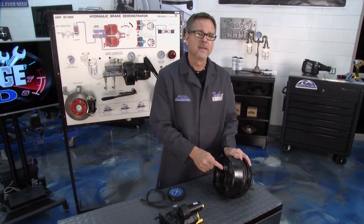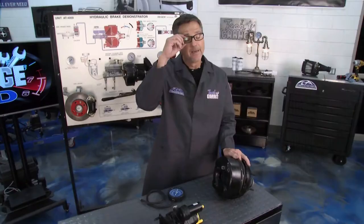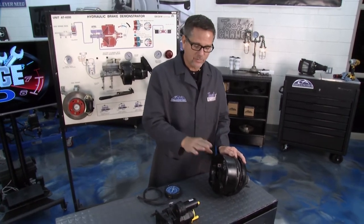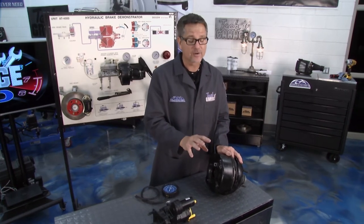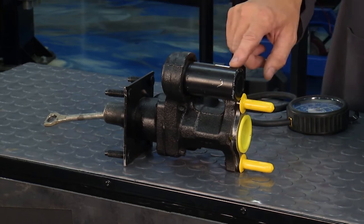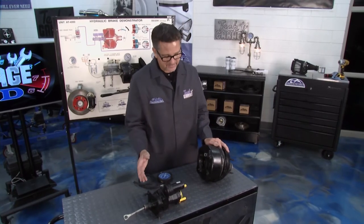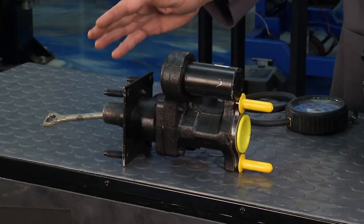Another important piece is the check valve, located right here. The check valve holds vacuum in the booster in case the engine fails — so you have at least three emergency stops. Pump the pedal once, twice, three times — that's why on that third pump the pedal gets very, very hard. On the hydro booster you have an accumulator that holds power steering fluid in case your engine fails.